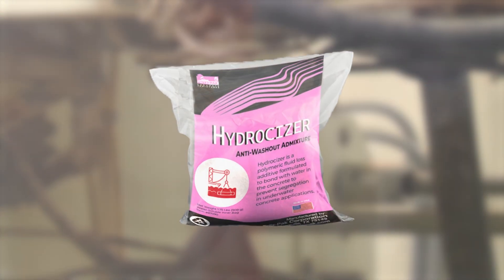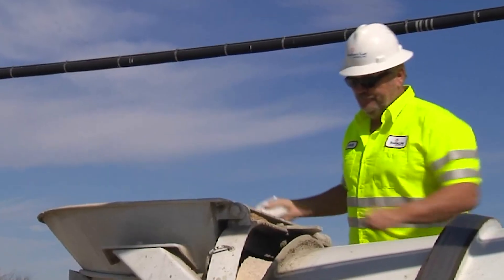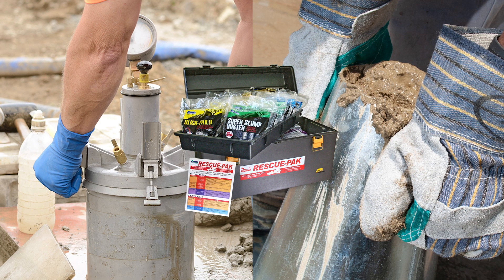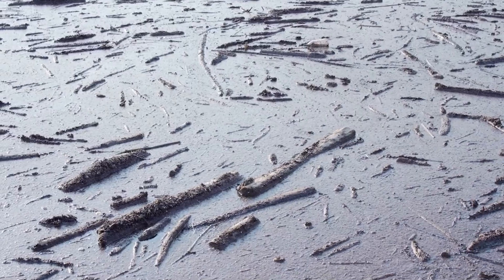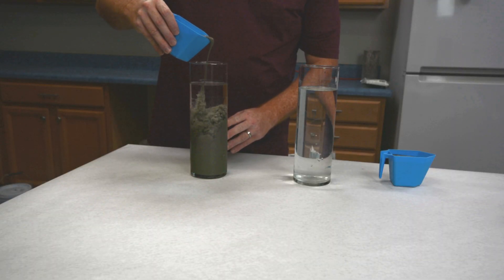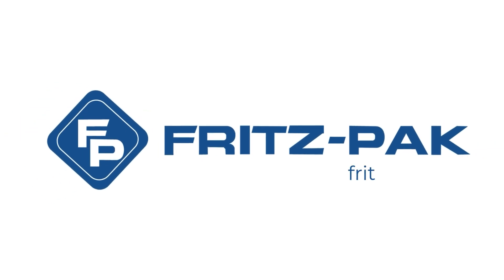Hydrocizer comes packaged in our signature water-soluble bags, so it is easily added to the concrete mix at the job site. The material is compatible with most commonly used admixtures and can be used in all types of water, including salt water, moving water, and non-potable water. So the next time you are asked to place concrete underwater, go online to fritzpack.com to order a case of Hydrocizer. Don't forget to subscribe to our channel for more information about how our products can improve your concrete.